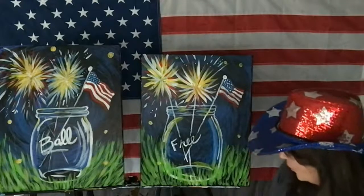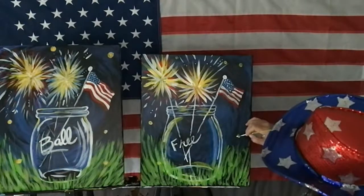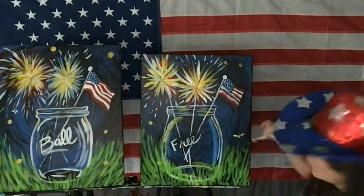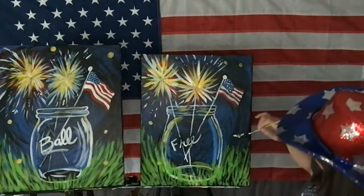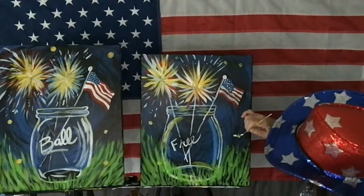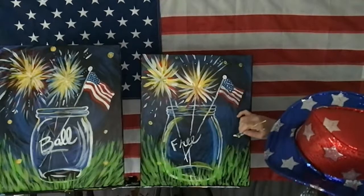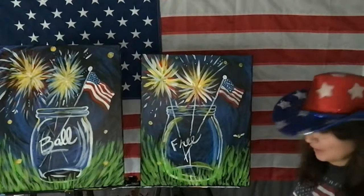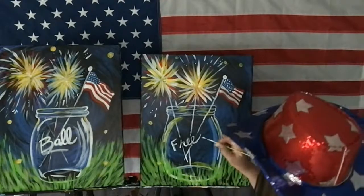It looks like a flower — you could add flowers. That's my little firefly — my baby firefly. And there you have it!